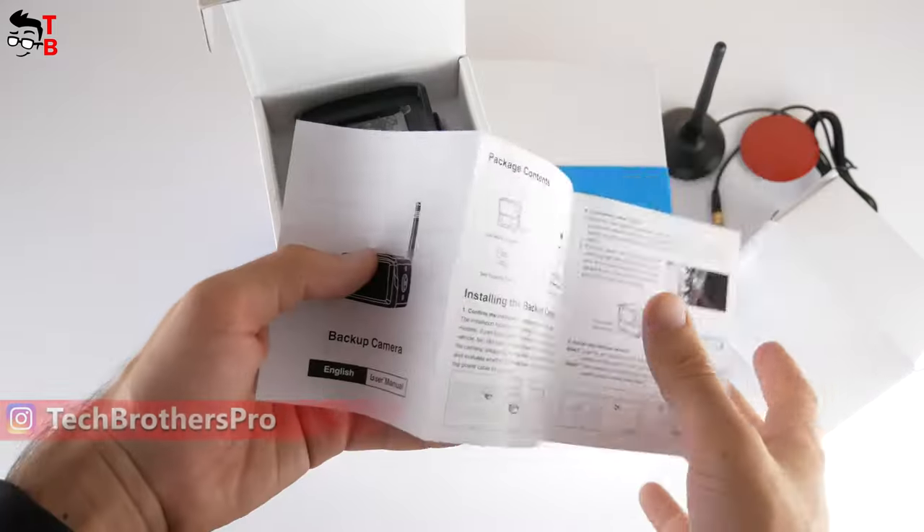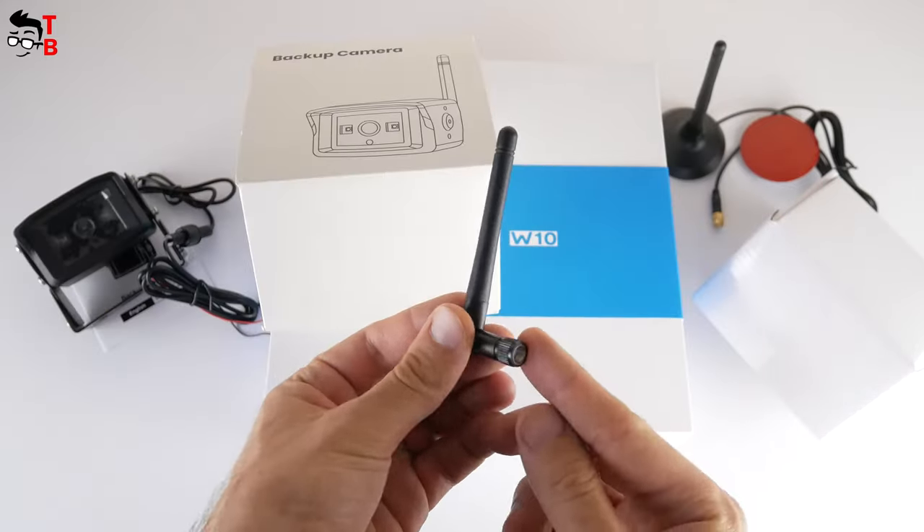In the box with the second camera, there is a user manual, the camera itself, an antenna, and two screws.